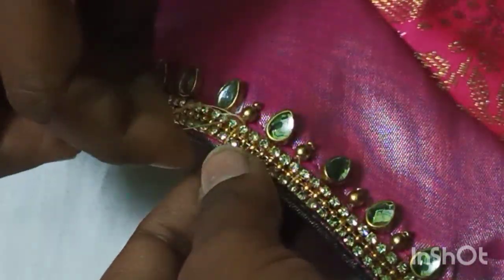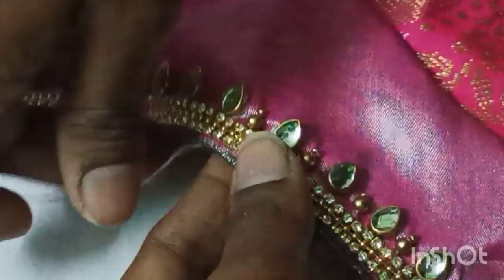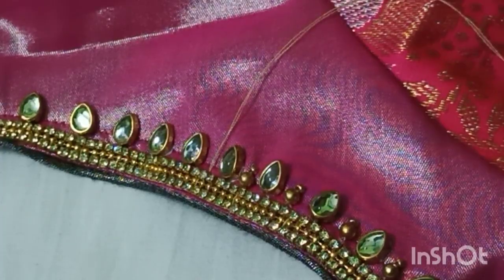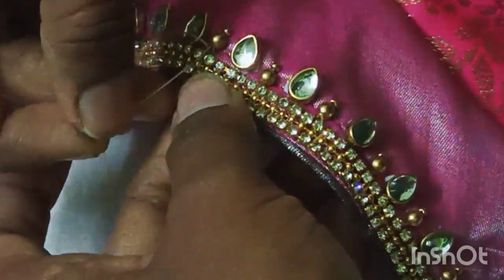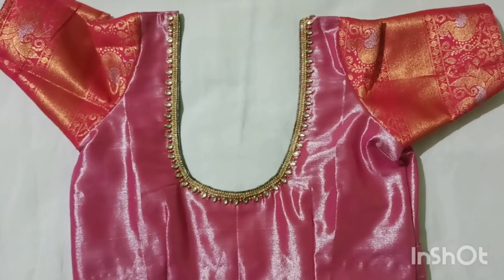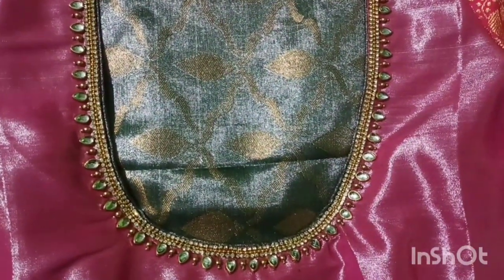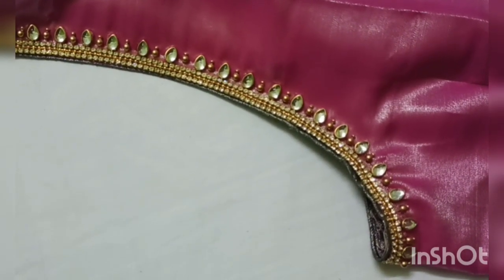I will use a lot of different stitches. When I start working, I will put a stitch like this. This is the neck part and this is the same part in the process. This is the front part.